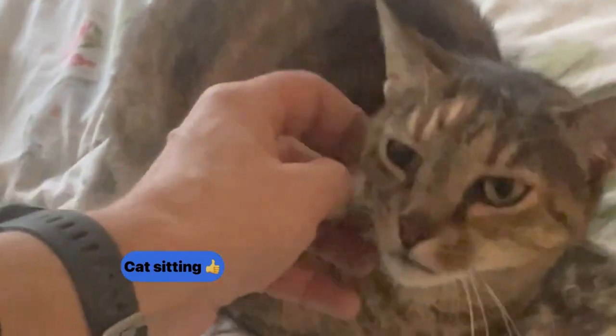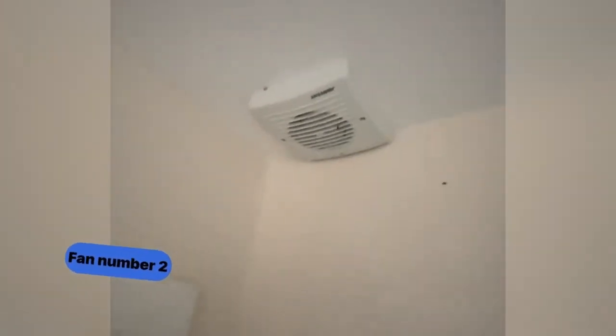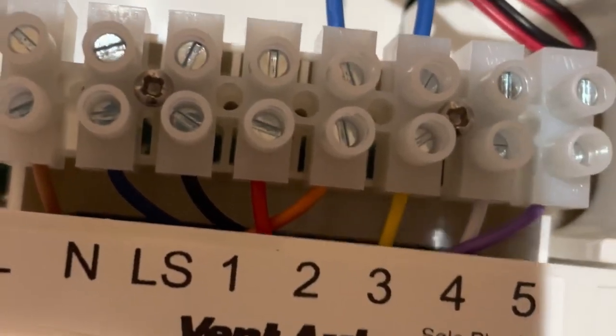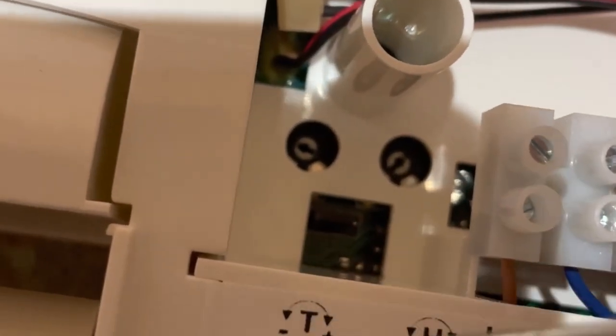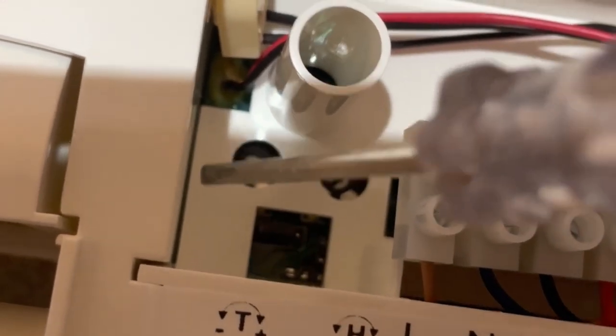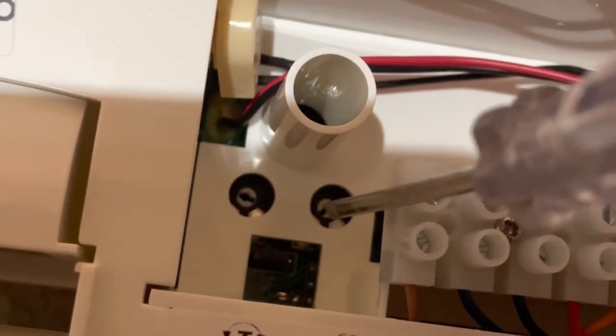Here's fan one installed in its final position. On to fan number two - this is the old one and we're replacing it again. This is in the ensuite. This is the new fan electrics: you've got live, switched live and neutral, no earth, the delay timer and the humidistat. The humidistat you can set from 50 to 90 relative humidity.